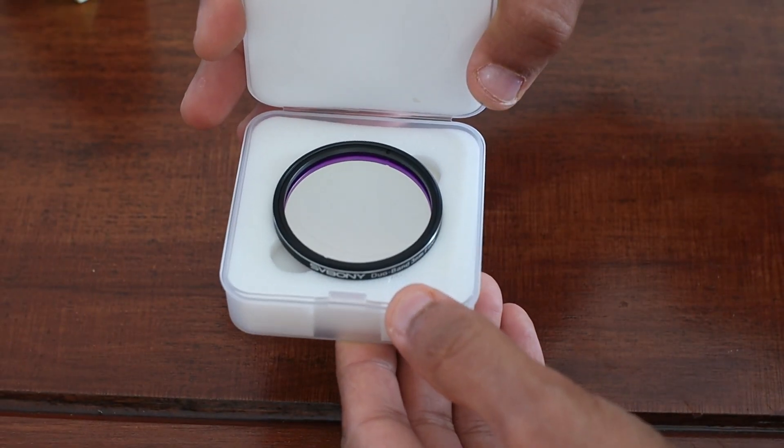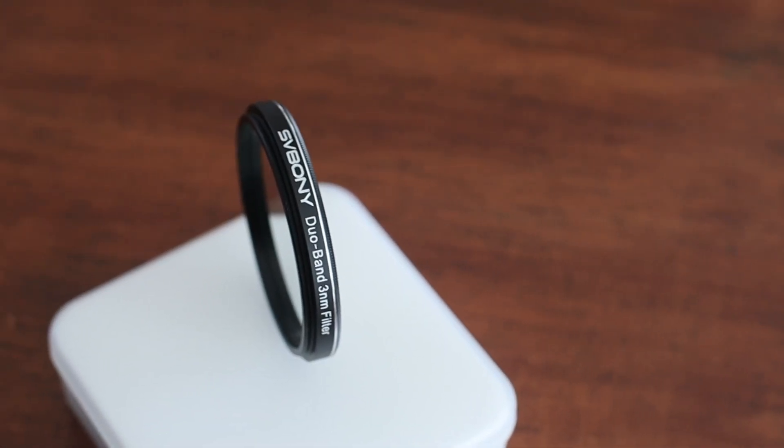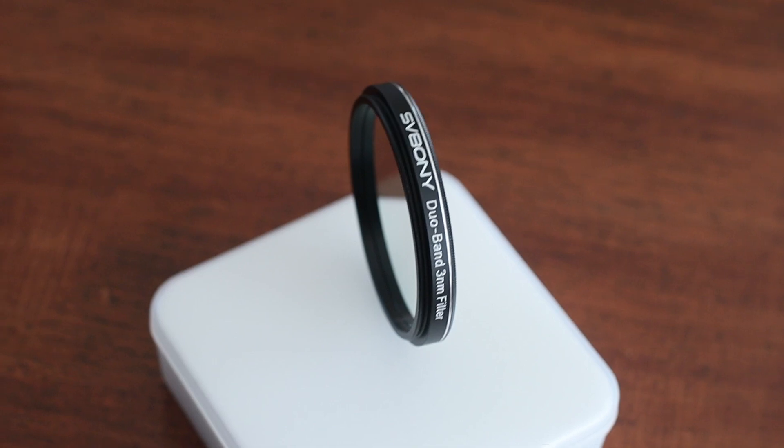This is the new SV Bonny Dual Band Narrow Band Filter. This has recently been released and it's the 3nm version, which makes it super narrow and super crisp. In this short video I'll give you my thoughts about it, and I'll show you a photo taken with it and without it, just to give you a sense of comparison and what to expect.